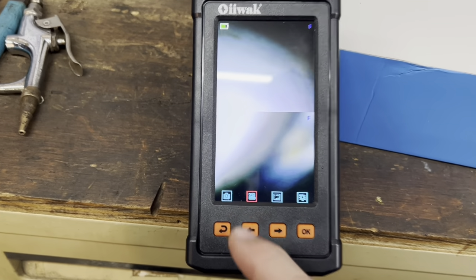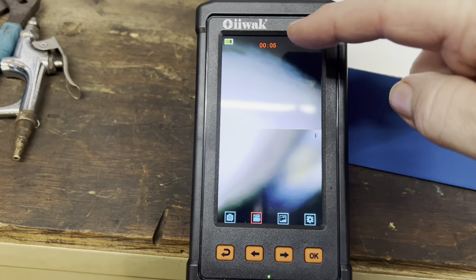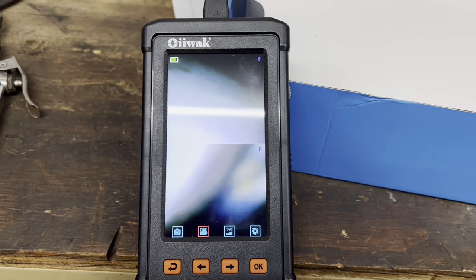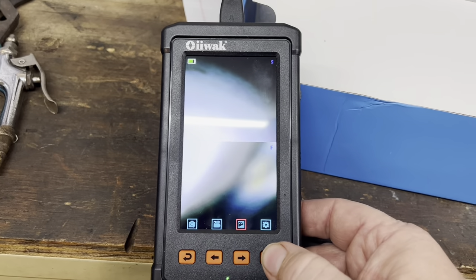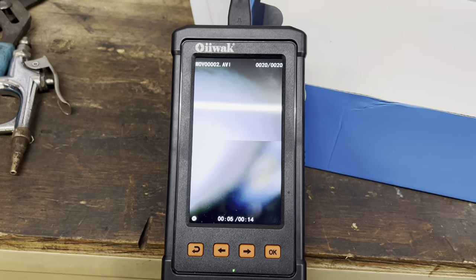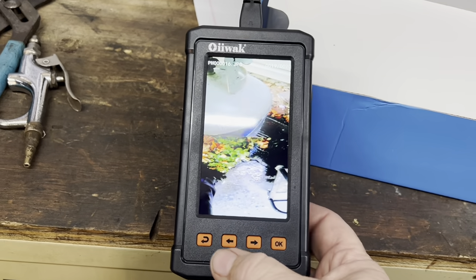So I'm guessing this button here — let's hit OK — oh, that starts the video recording. You can see the timer coming up on screen. And then you use this button to stop the timer. Let's see what this one does — I wonder if that takes a picture. And this one plays the video back. Hit OK to pause it.